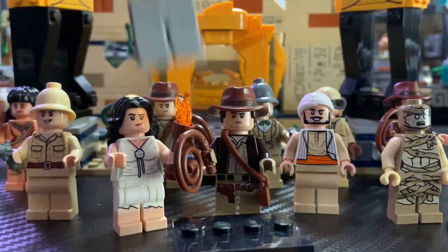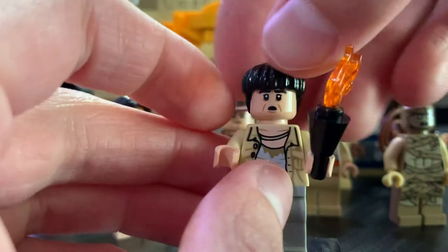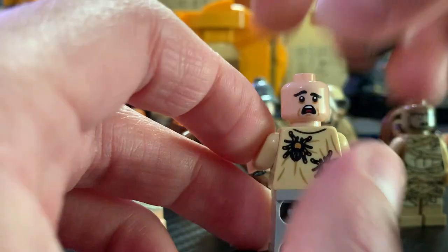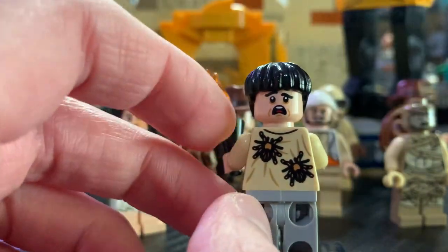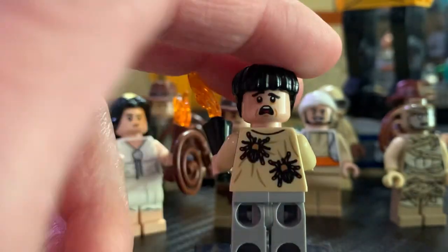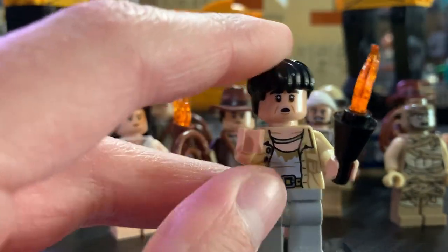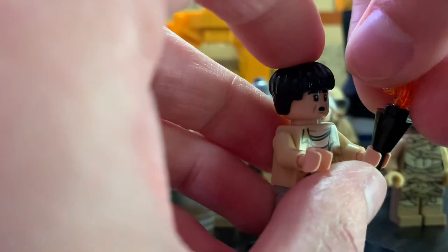Next up, we have Satipo. He's awesome as well and very accurate to the movie. Again, no leg printing, but the legs are accurate to the color of the pants he had. He has a very cool hair piece and a great face print. This character was played by Alfred Molina — the guy who plays Doc Ock in the Spider-Man movies. So if you ever want to make a custom Doc Ock, this is great for that. He has a face where he had the spikes in him, you know, where Indy finds him dead. The back printing with the spiders is really awesome — I love the detailing on that. Then he has the expression from when Indy was grabbing the Golden Idol. LEGO absolutely nailed it with all these faces. He also comes with a little torch.